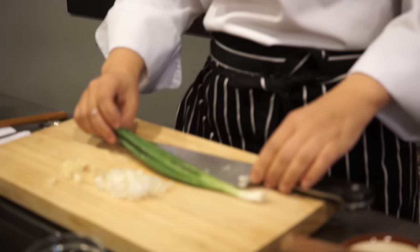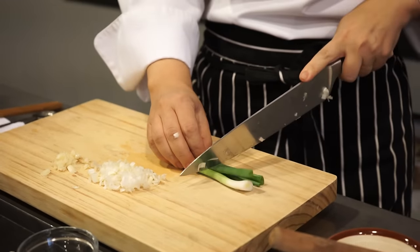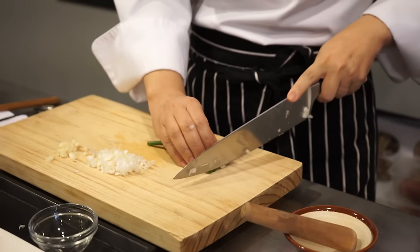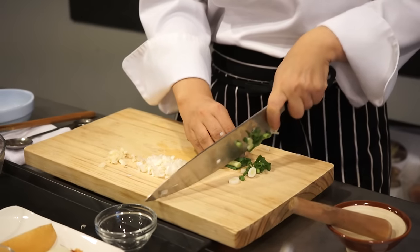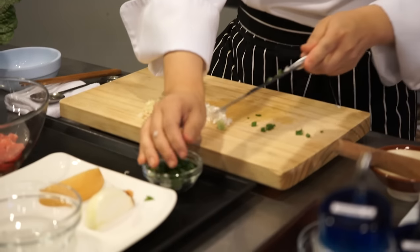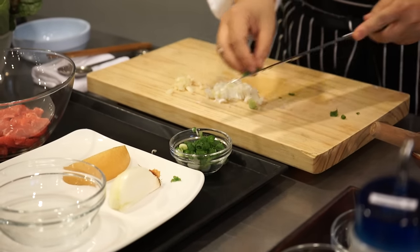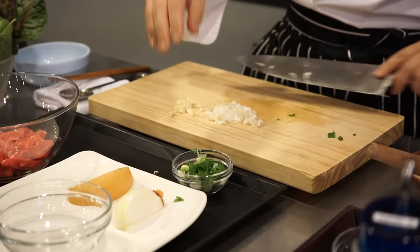This green onion is more for garnish. Leek and green onion are the same family with a similar taste, so if you don't have one you can substitute green onion for leek or leek for green onion. I'm going to put this aside because I'll sprinkle it over the bulgogi at the end.